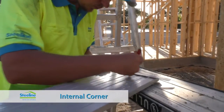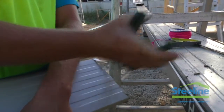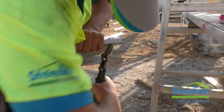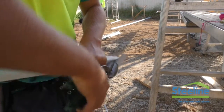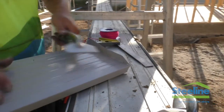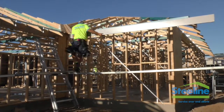For an internal corner, make a mark and square up on the end of the fascia. Cut off and then make another mark to determine the tag. Cut on this mark on the upper and lower side of the fascia and then fold up the tag. Square up and then place the fascia up on the fascia brackets.